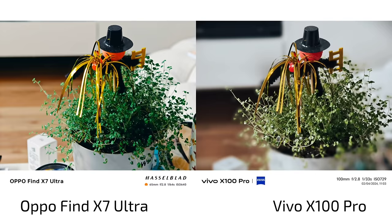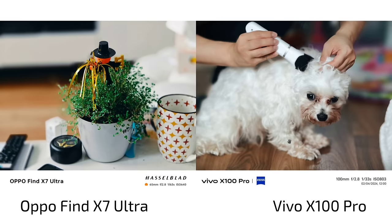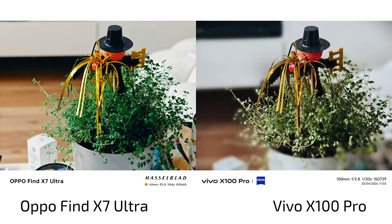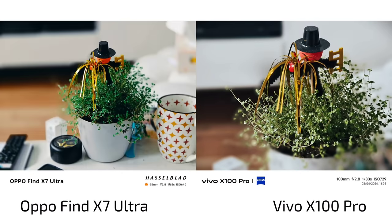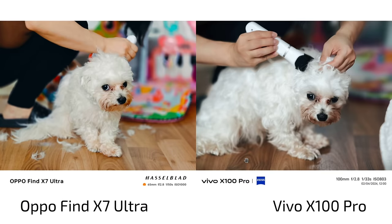Which one do you prefer? I have to say I like the vintage style of the Vivo X100 Pro a lot, because the film one style of the Find X7 Ultra is a bit too yellowish for me. There's a film two style that tones it down a bit, but I still prefer the X100 Pro. Both are very good in terms of bokeh — not much difference there. And when you back up a little with the Find X7 Ultra at 65mm since it can't focus so close, it did a pretty good job and looks more cinematic.